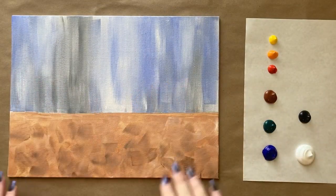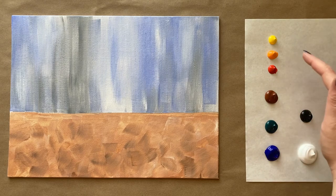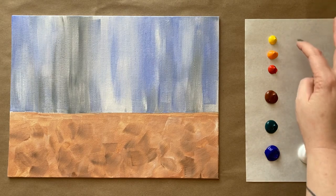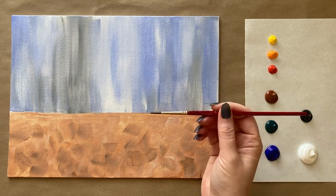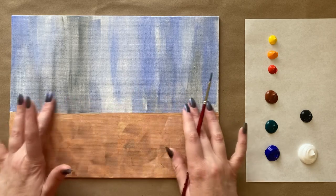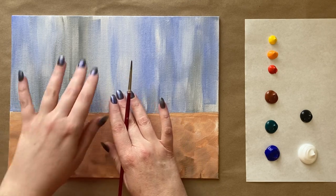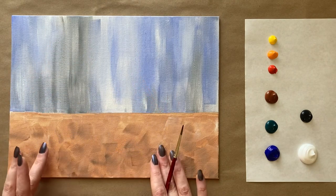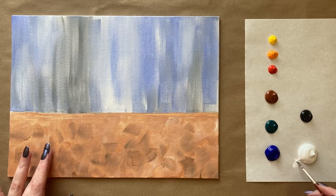Welcome back artists — we have a completely dry background and fresh rainbow colors on my palette paper: black, white, ultramarine blue, phthalo green, burnt sienna, red, orange, and yellow — just a little of each. Rinsed brushes and fresh water too. Let's jump right back in. I'm going to grab my second-to-smallest detail brush for this next part — our suitcases, which will take up the majority of the canvas.